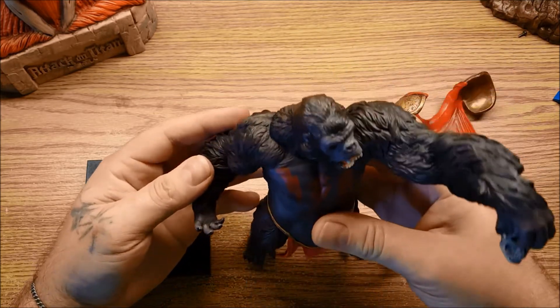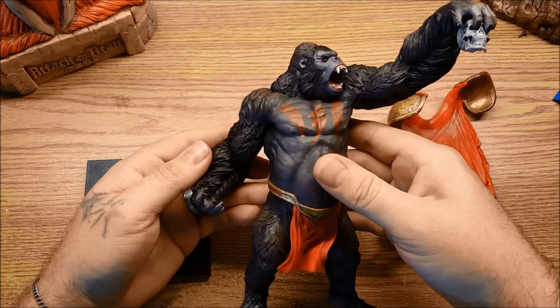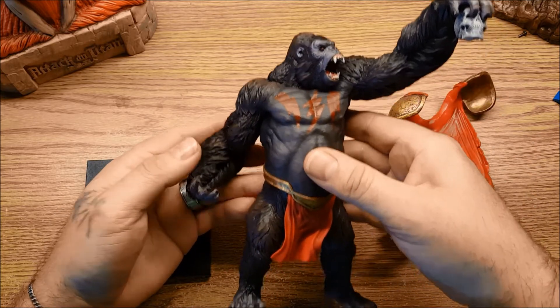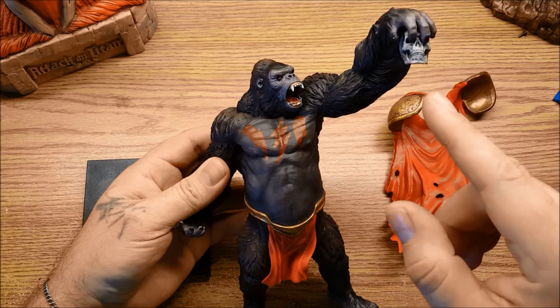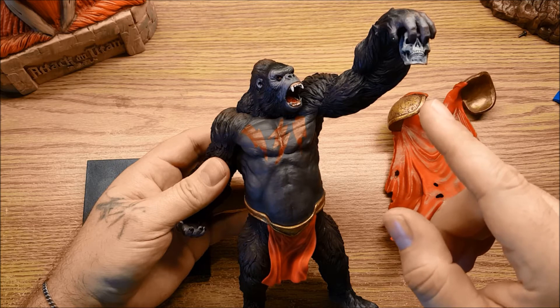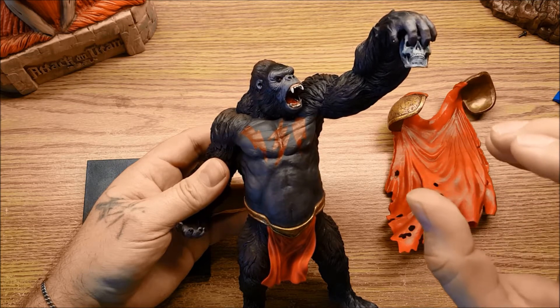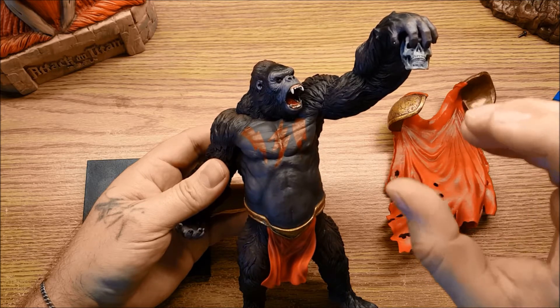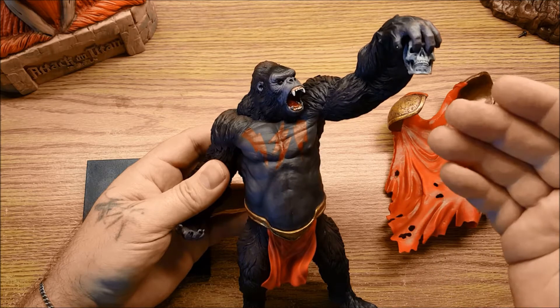Let's get to it. This statue is amazing. He is 10 inches tall from the top of his left wrist to the bottom of his feet. He does come with the skull separate — it's not attached to the hand, but it does fit in the hand. It's a little difficult to get it to stay, so once you get it positioned, I wouldn't recommend removing it. That's why I'm not going to take it off.